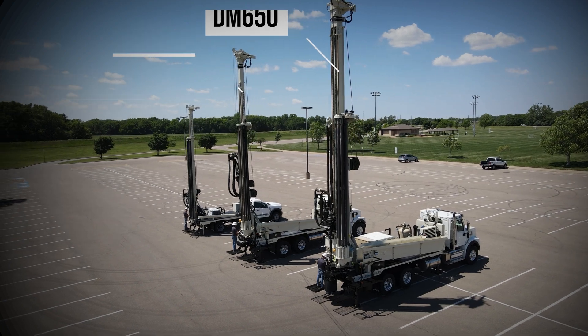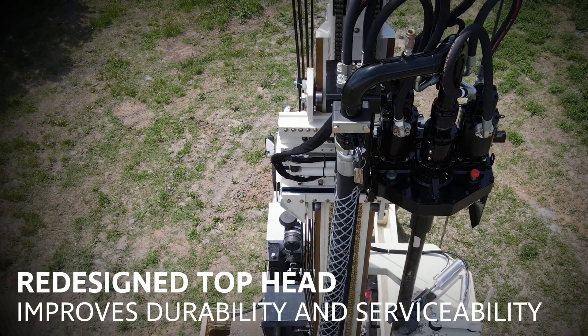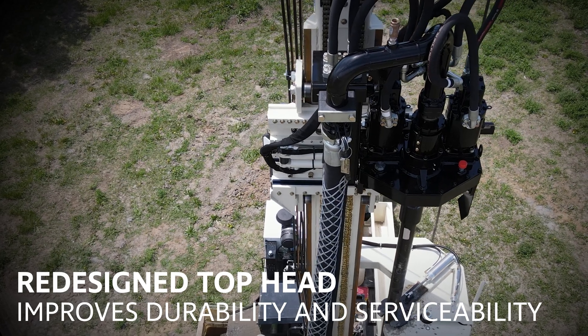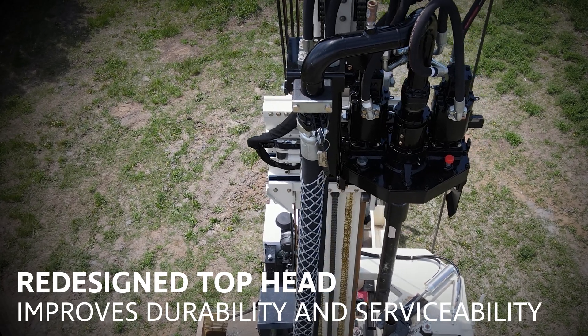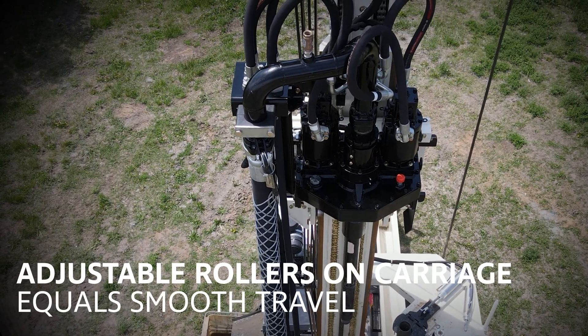Its redesigned top head is even more durable and serviceable, with a billet gearbox, higher capacity bearings, spline shafts for improved component longevity, and a new swivel that can be adjusted in seconds. Rollers on the top head carriage result in smooth transitions and easy adjustments.